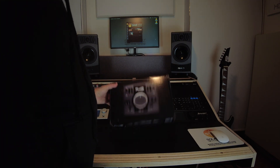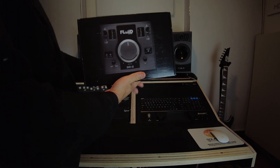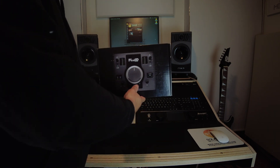Here is the box of the Fluid Audio SRI2 interface. Very nice presentation of the box — very graphic, and you can see the interface printed on the box. That's cool!